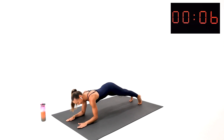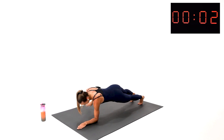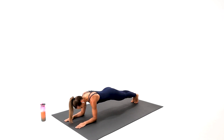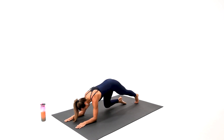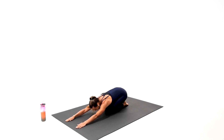Few seconds left. Three, two, one. Congratulations — hold your dolphin plank. Last few seconds — stay with me, do not quit. Collarbone wide, few seconds. Three, two, one — knees on the floor. Sit your hips back and lean forward. Excellent work, everybody. Your finisher is complete and your workout of the day is officially complete.